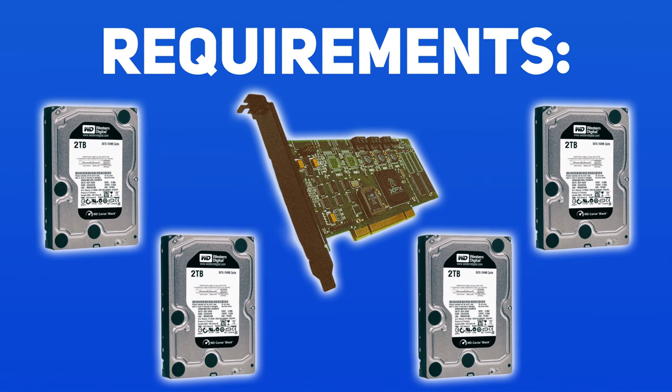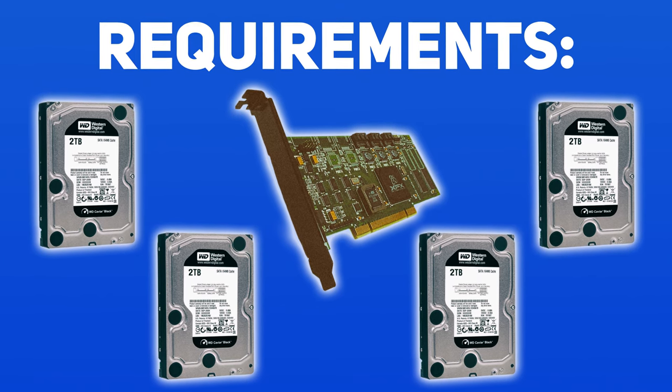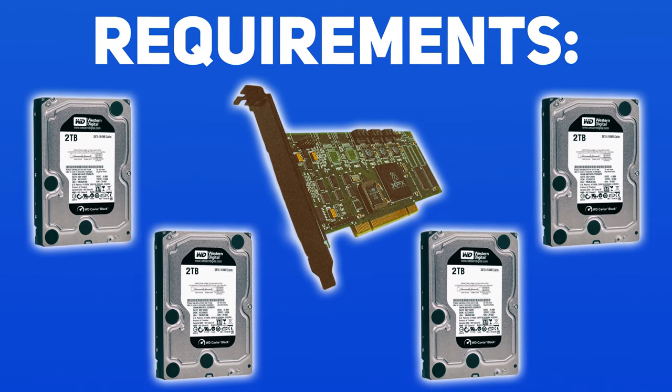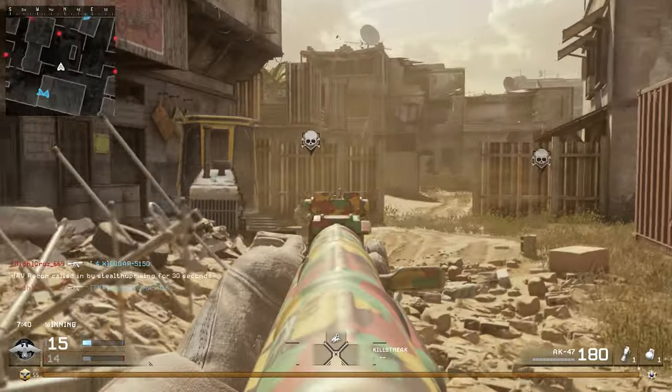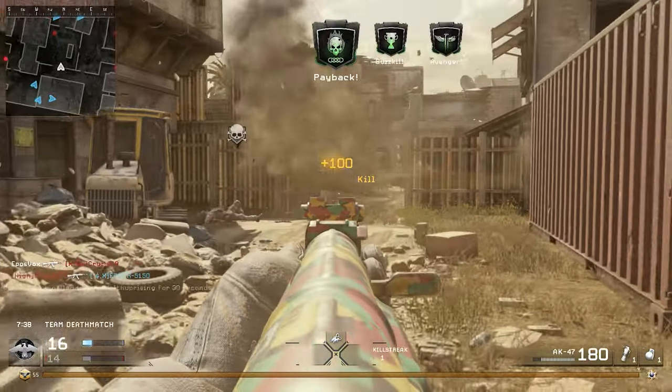Only to have my dreams crushed by the absurd write requirements of 10-bit video. At minimum, a 4 hard drive RAID 0 array with big mechanical hard drives to sustain the large file sizes created by the card would be required, with more drives preferable for faster speeds. That's a costly investment and not even something I could fit within my computer. My usual recording SSD just couldn't keep up, but I needed a solution.